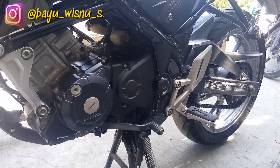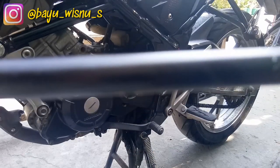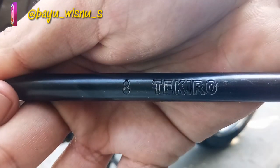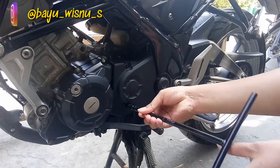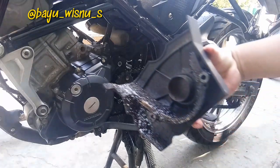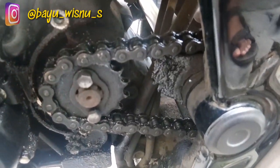Oke, langsung saja. Pertama kita buka dulu cover rantai bagian depan ini menggunakan kunci 8. Nah, kelihatan nggak? Nah tuh, kunci 8. Wih, parah, kotor banget guys. Di gear depannya juga kotor banget ini.